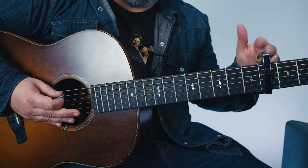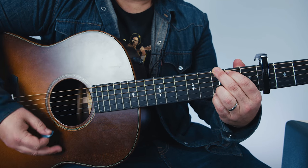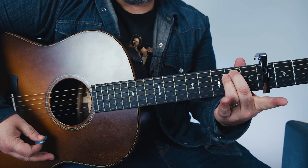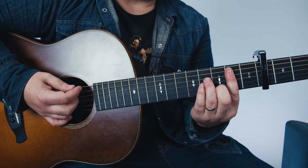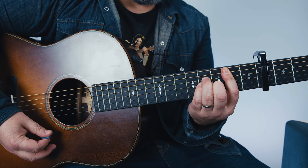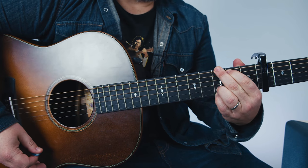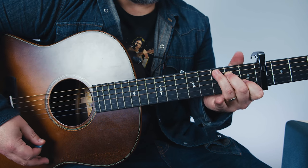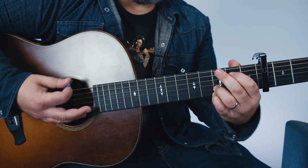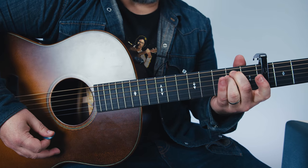The easiest way to play this would be capo on the fourth fret, and then you'd play G to D, then E minor to a one-bar chord B minor — so that's barred on the second fret. Then C to G, back to C, up to D, and that's the whole song: G, D, E minor, B minor, C, G, C, D.